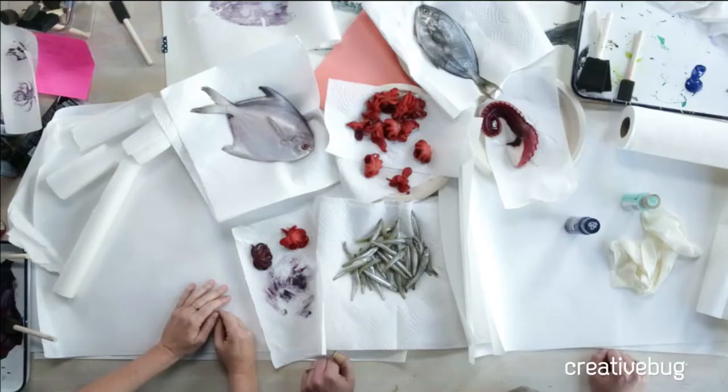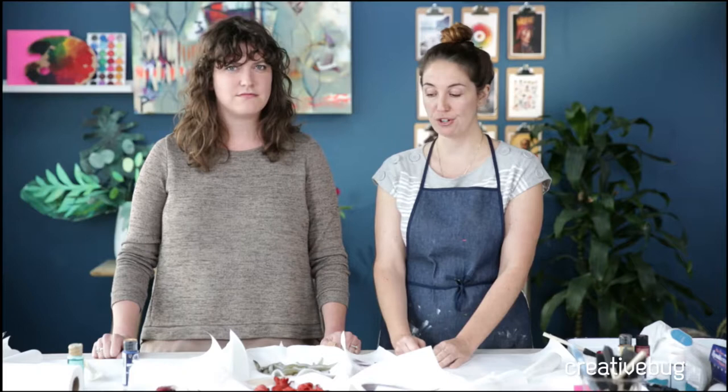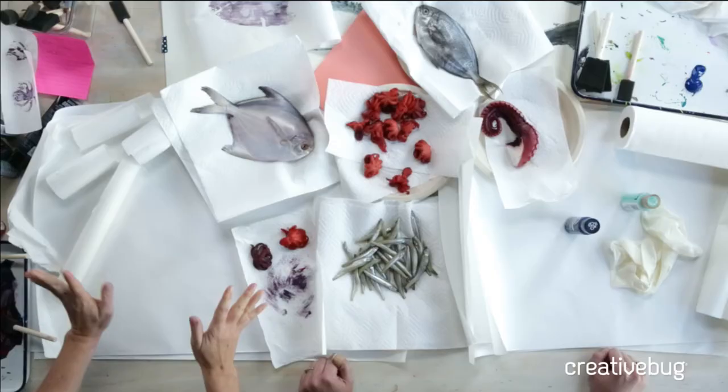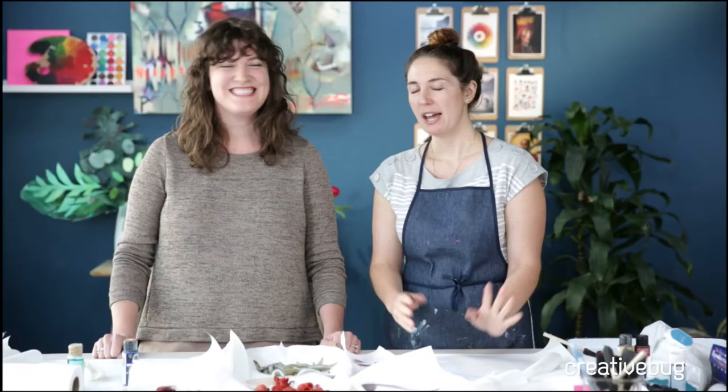Hey everybody, welcome to Creative Bug! We're coming at you live like we always do on Tuesdays and Thursdays. I'm Courtney, I'm Faith. This technique is called gyotaku — I hope I'm pronouncing that right — and this is a traditional Japanese fish printing technique. It was developed in the 1800s as a way for fishermen to document what they caught, and then it developed into its own art form.